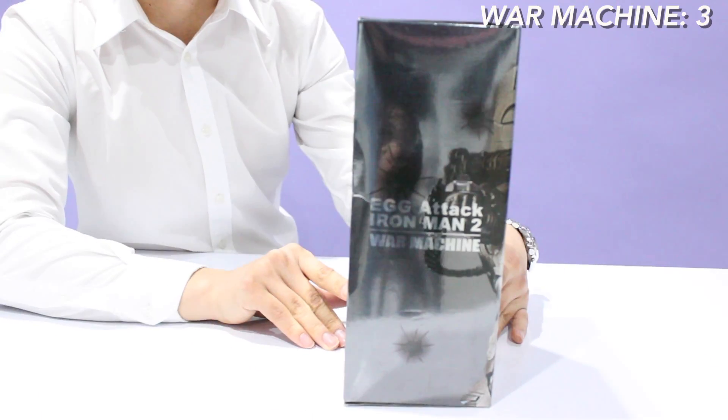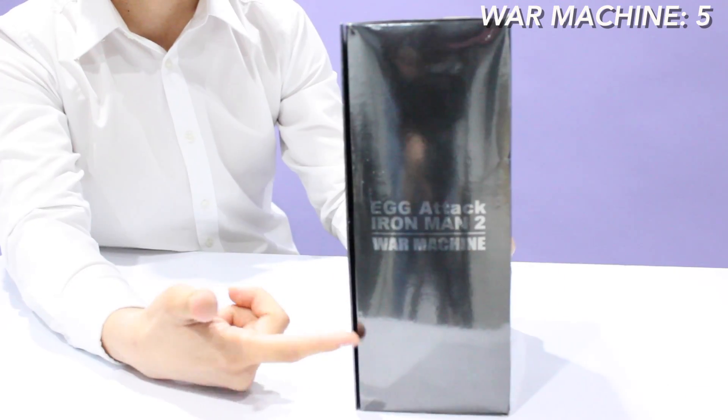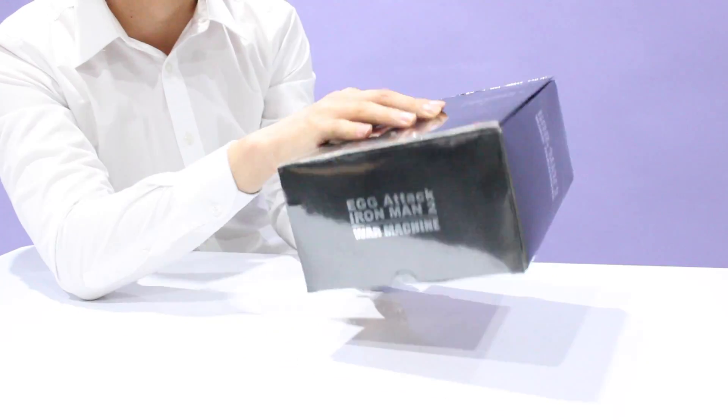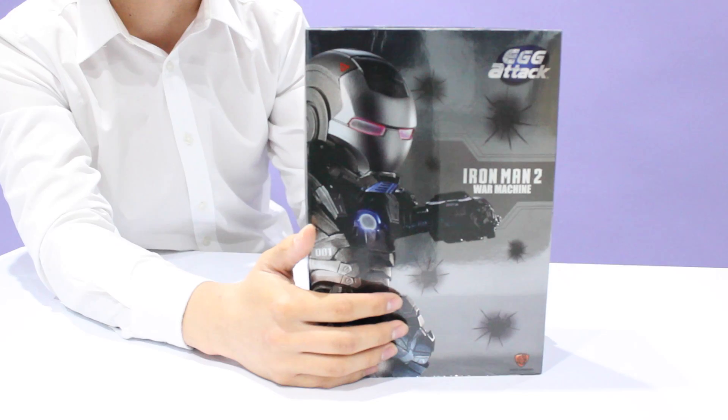War Machine on the front, War Machine on the side, War Machine at the back, War Machine on the top, and War Machine on the bottom. That's all you got to know about the box.